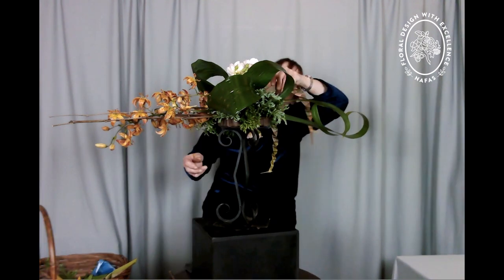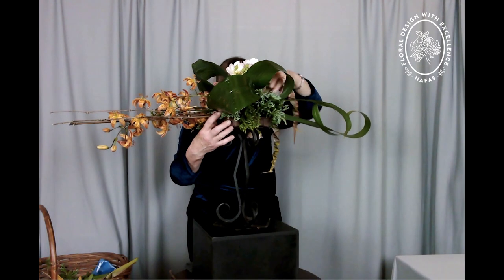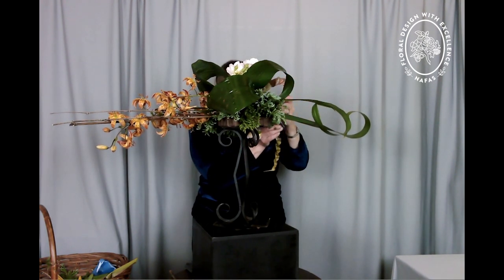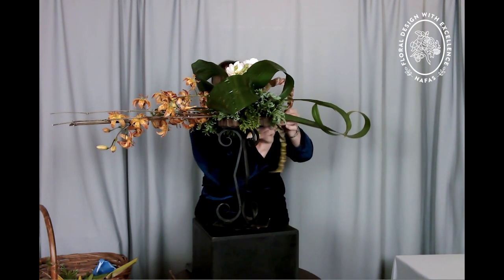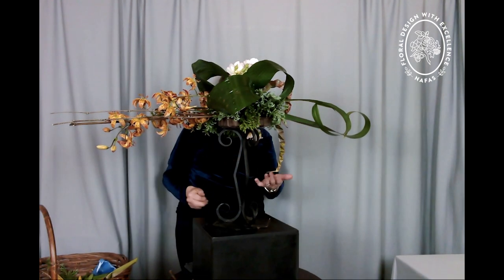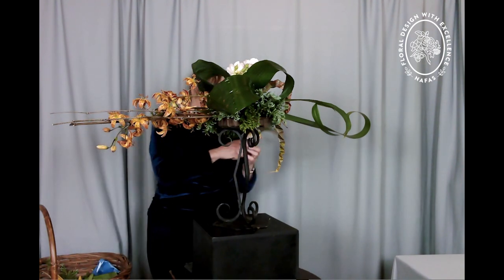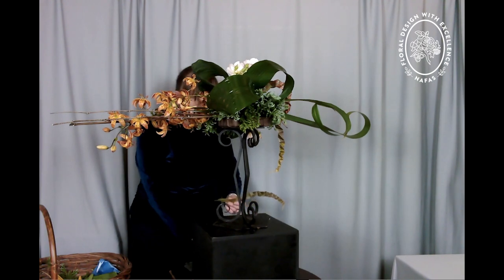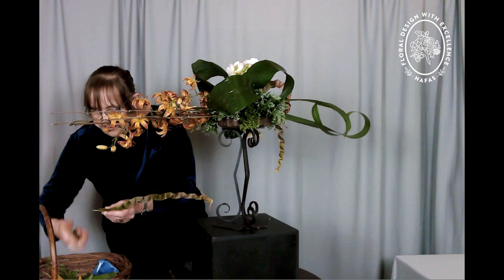I realise I'm probably teaching my grandmother how to suck eggs when I say things like that, but some people don't know. So I've just propped one phormium against one of the other stems to again create a circle.